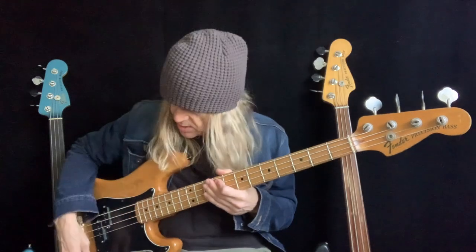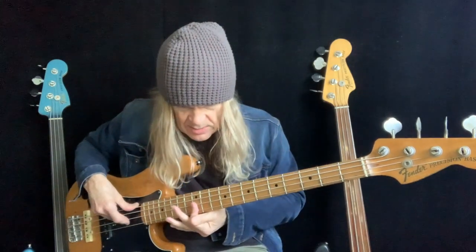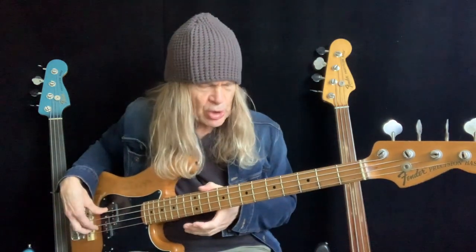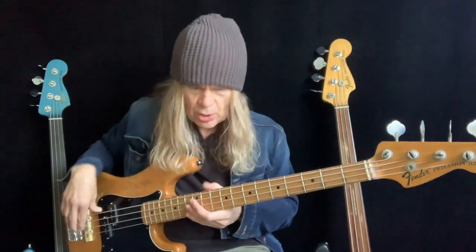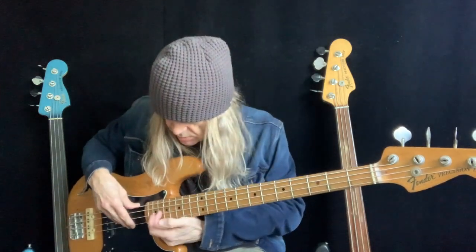Intonation — many of you will know — it means that the instrument is in tune with itself. So if you play an octave G, you know it's going to be a G, because sometimes you can tune the open note and it's in tune, but then you hit the octave or any note and it's not in tune. That means the intonation is off.